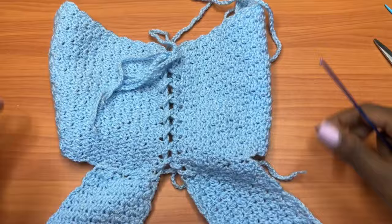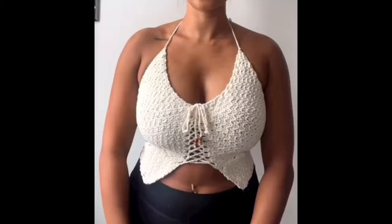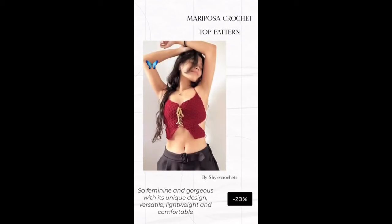That's it for today's tutorial guys. I hope you enjoyed this video — make sure to give it a thumbs up if you did. Don't forget to tag me in your finished projects. Thanks for all the love and support and I'll see you in my next video. Don't forget to check out the written pattern on all my online shops.